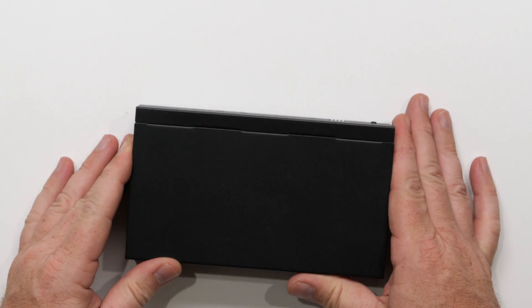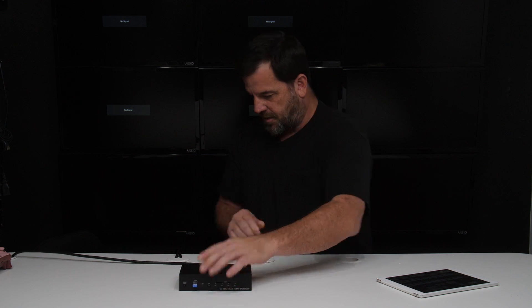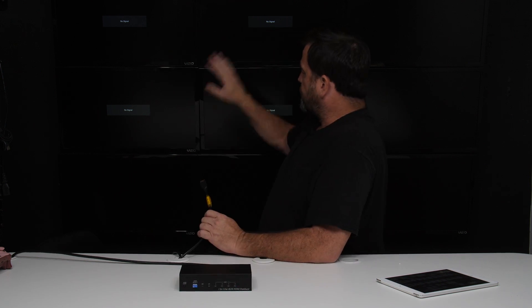Basically what that does is it sends one source to four TVs. So what we're going to do is connect an Xbox One. We're going to go to HDMI in, and we're going to use these four TVs.